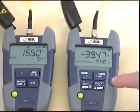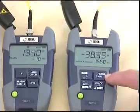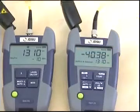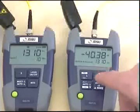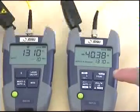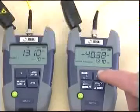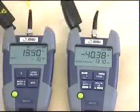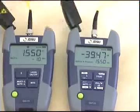Now we can save the measurement results by pressing the store button. As soon as we press the store button, you can see the memory location on the upper left side of the display. 1310 is saved now. Now we go to 1550. The loss measurements for both wavelengths are finished and the results are stored.